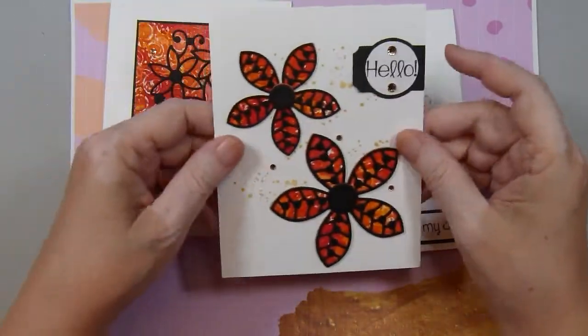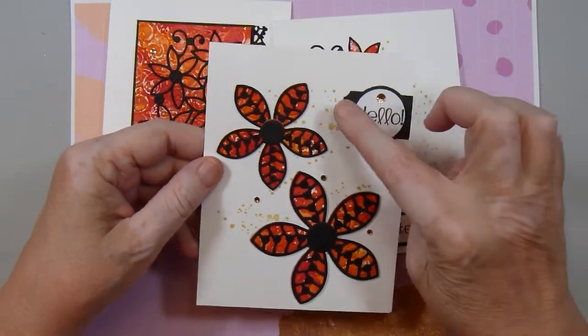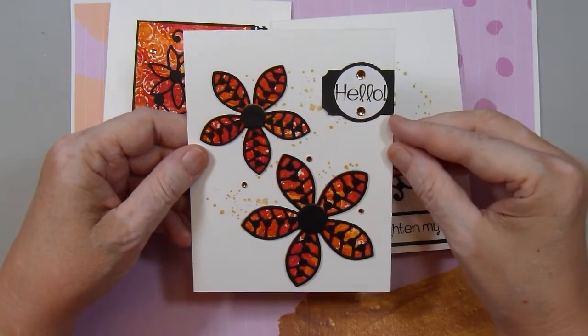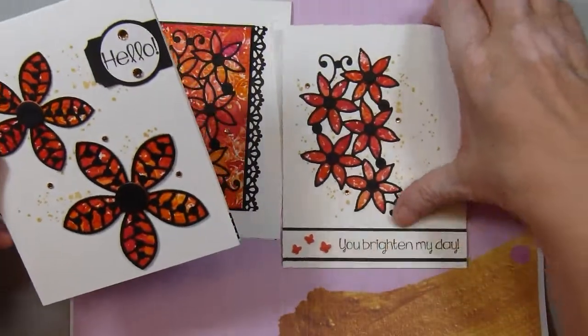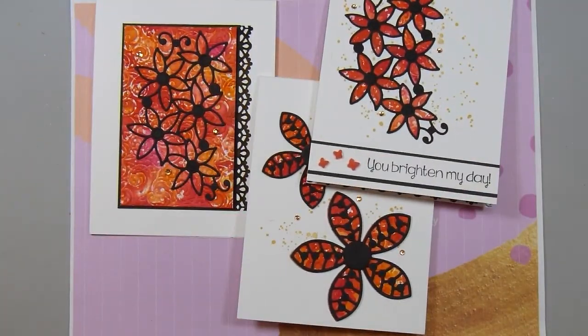And then the lacy tape on the inside. My third card uses more dies from Elizabeth Craft Designs, that texture stamp again, and some more bling pieces. And then some more lacy tape on the inside. So those are my three simple cards this month. I hope you like them. Thank you for joining me, and now I'm off to create.